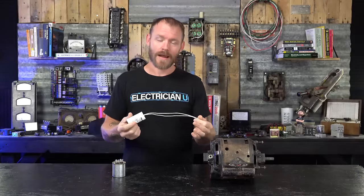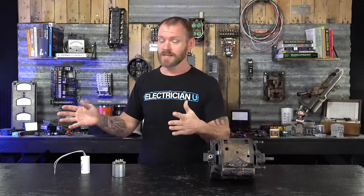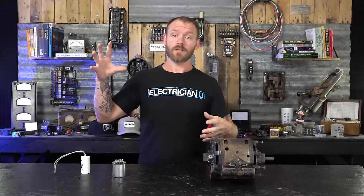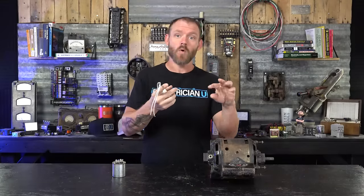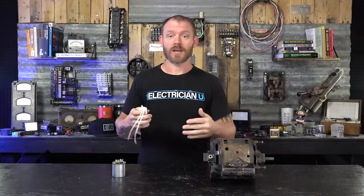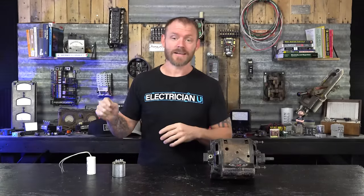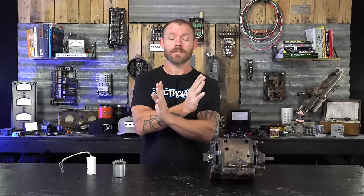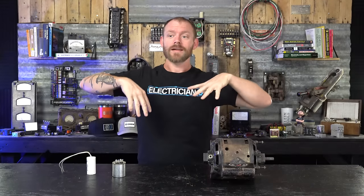With AC it's a little bit different. There's a smoothing effect that happens because alternating current changes back and forth 60 times a second, so there's no charging through a capacitor and then discharging at some point when you want to use it — it's just charging and discharging every time the cycles change. That allows us to smooth out waveforms so things that can't start or run efficiently, like lights that might flicker, can run a lot more efficiently with a capacitor added.